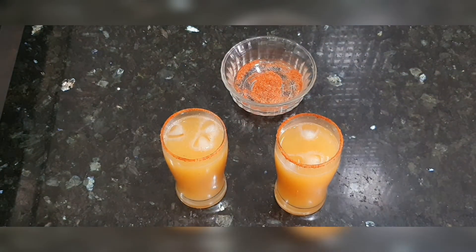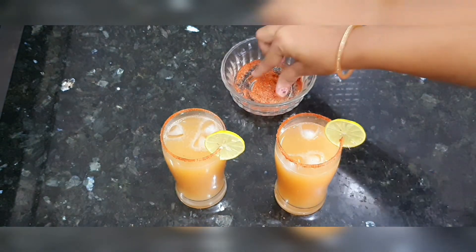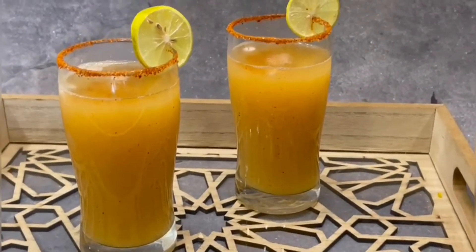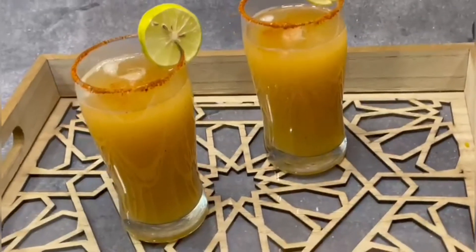And here it is — our super easy aam panna is ready! Decorate it with lemon slices. Do try this recipe and let me know in the comments how it turned out. If you liked it, please like and share this video. If you're new, don't forget to subscribe. See you next time with a new recipe. Thank you, take care, bye!